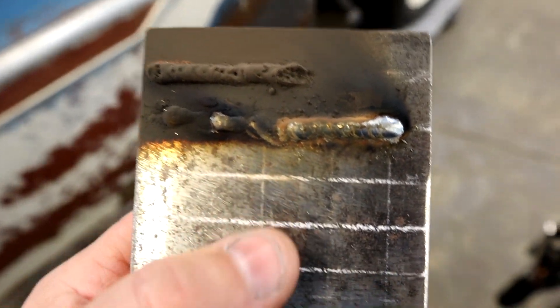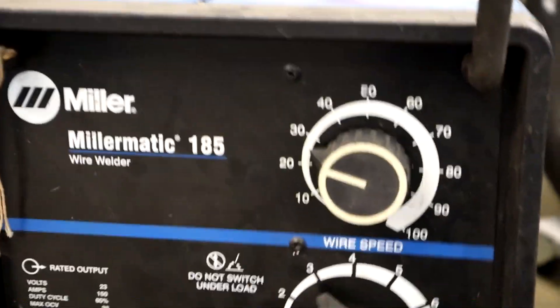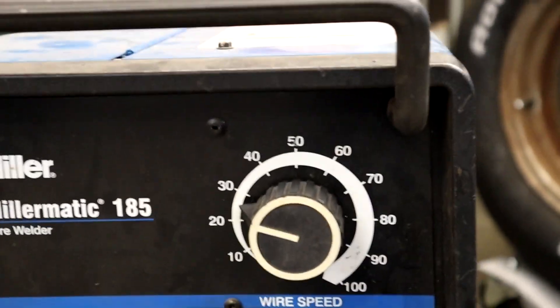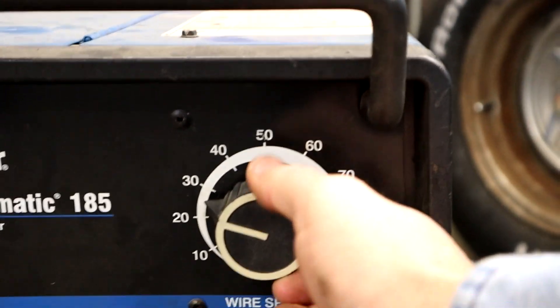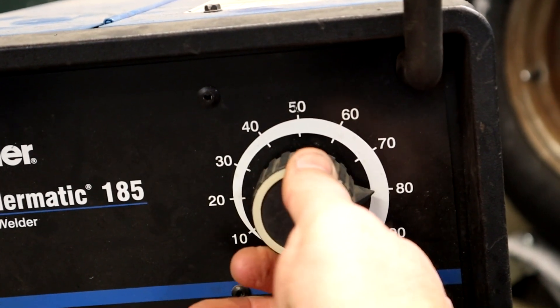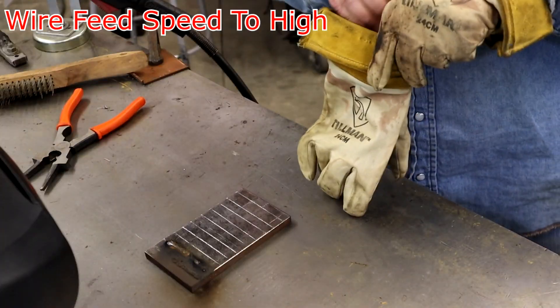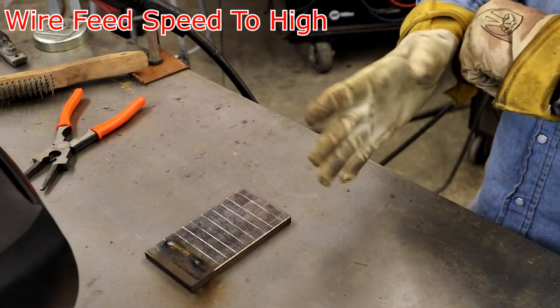So now wire feed speed too fast — I'm going to blow it. Now we're on about 25; let's go to 80. Let's swing for the fences. We'll go 80 and see how she does. Wire feed speed too fast.